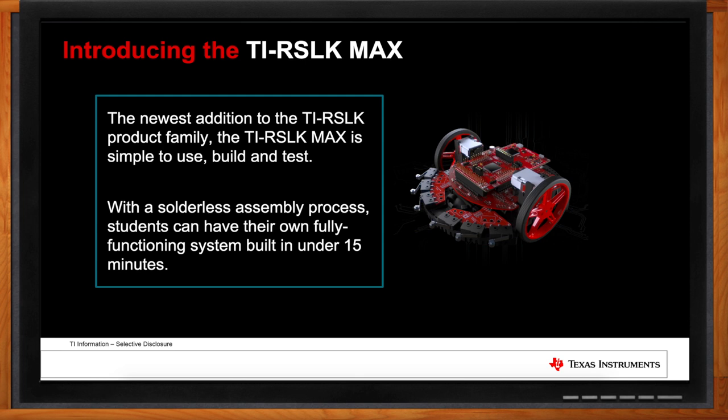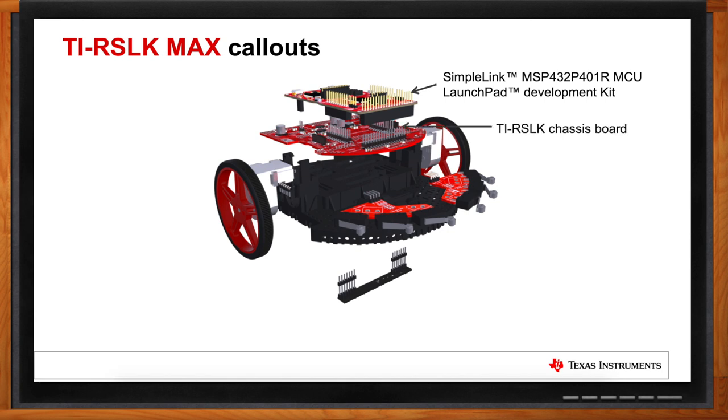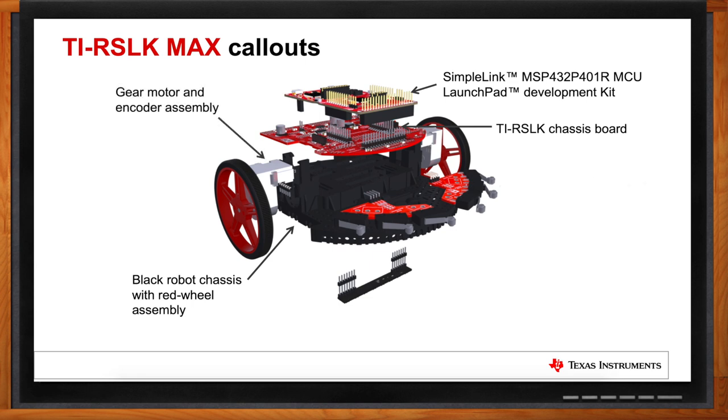What does the TIRSLK Max include? It comes in a simple set of components: the Launchpad board with the MSP-432 as the brain of the operation, the chassis board providing power regulation and signal transfer, a robust ABS plastic chassis with included gear motors and wheels, bump switch assemblies for collision detection if the robot hits a wall or obstacle, and a line sensor on the bottom enabling line detection in common robotics projects.